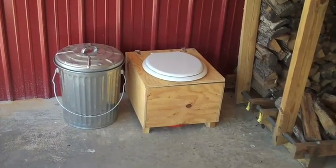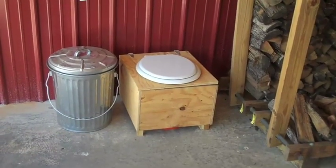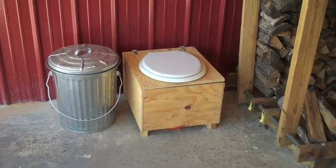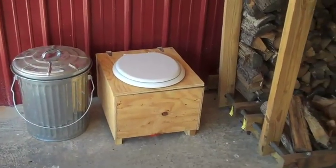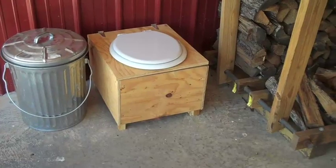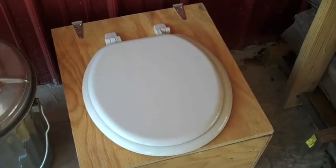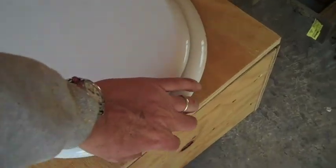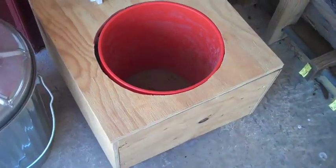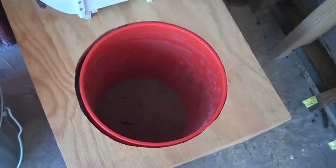What you see on top of course is an ordinary toilet seat. The elongated seat, which many modern Americans favor, doesn't work well in our model of composting toilet. I'm going to lift up the lid and the inner working of the composting toilet is a five gallon plastic bucket.